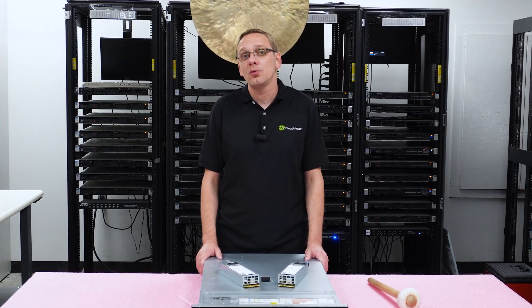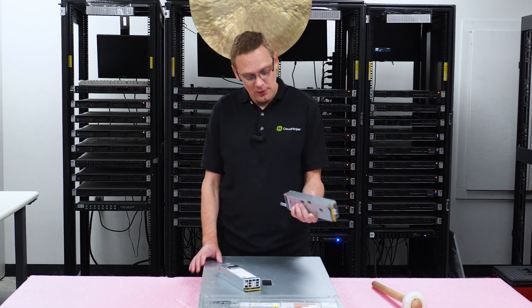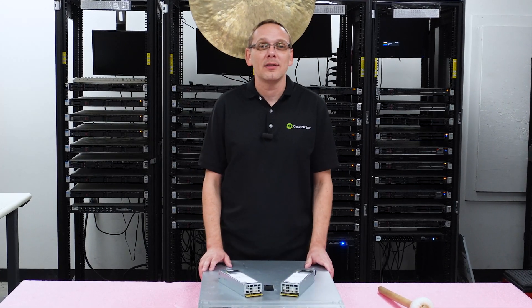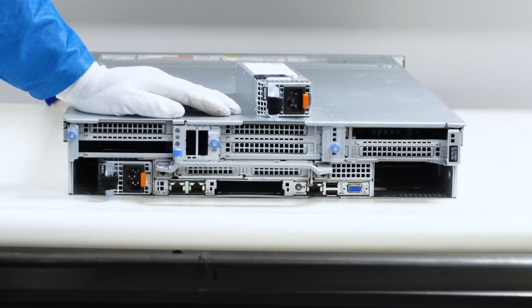We're going to show you how to do an install, which is incredibly simple because they are hot swap. You can see this little button right here — very simple. I'll grab my ESD gear and show you how to do the install right now. I have my ESD gear on and we are safe to work on the machine.